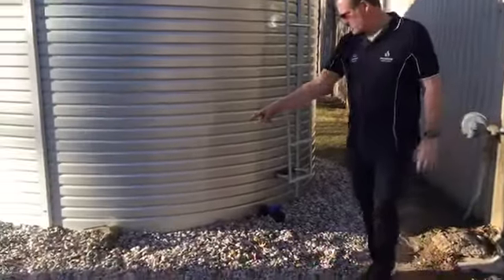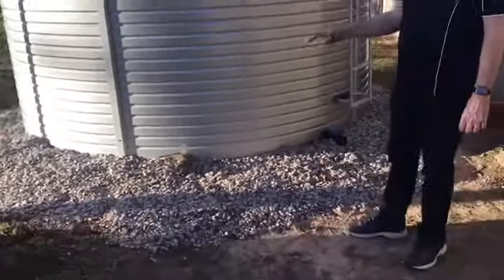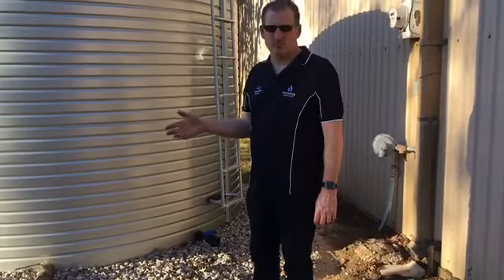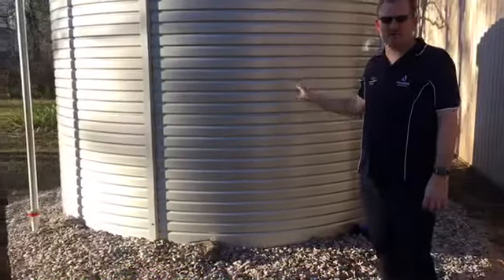You'll also notice that there's a brass valve over here as well that's 2-inch. This one doesn't come standard with the tank — it's an add-on, and it allows you to hook up to a fire truck should you have a fire at your property, and they're able to access the water in the tank to help put out the fire.